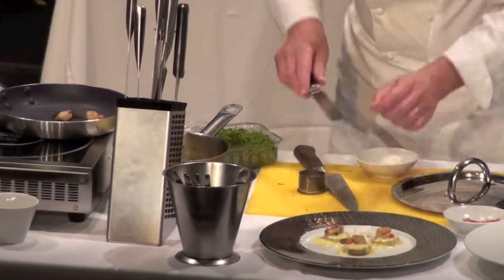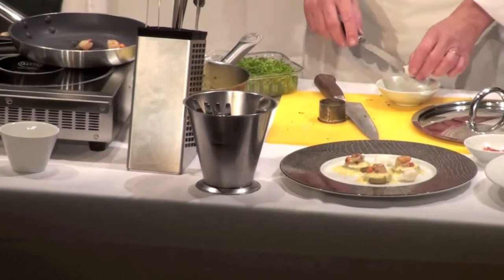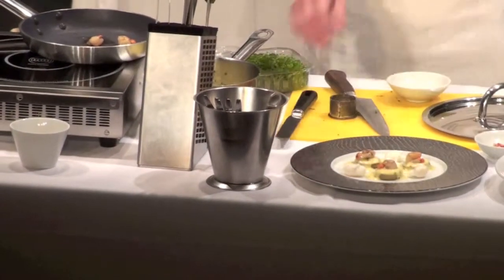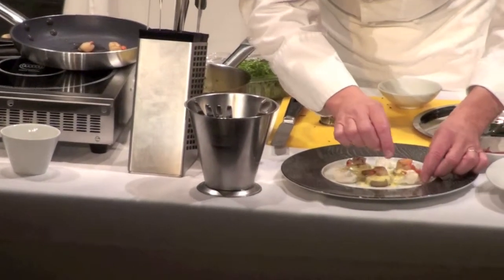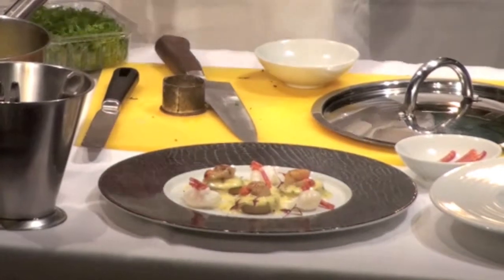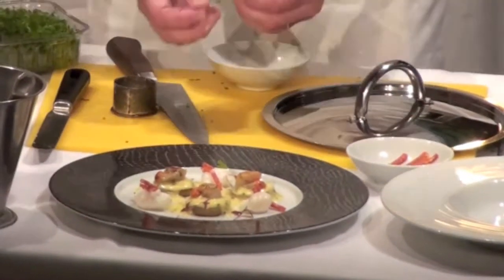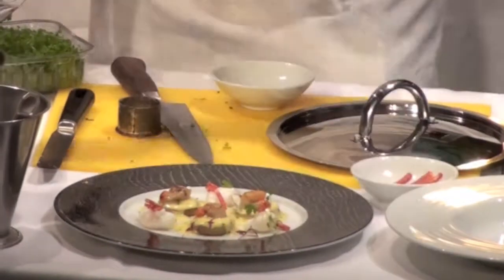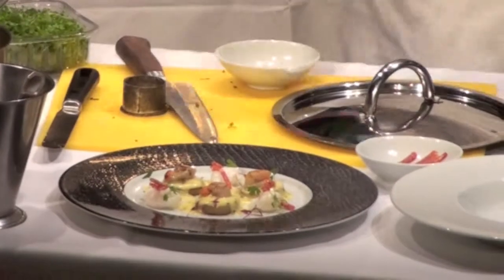I'm going to put the quail egg here. You can see they're very nice and soft — they've just been cooked. And I'm going to put the chorizo here like this. And it looks like it needs a little bit of green, so I put a bit of green. I like green. The color. And here we've got a dish.